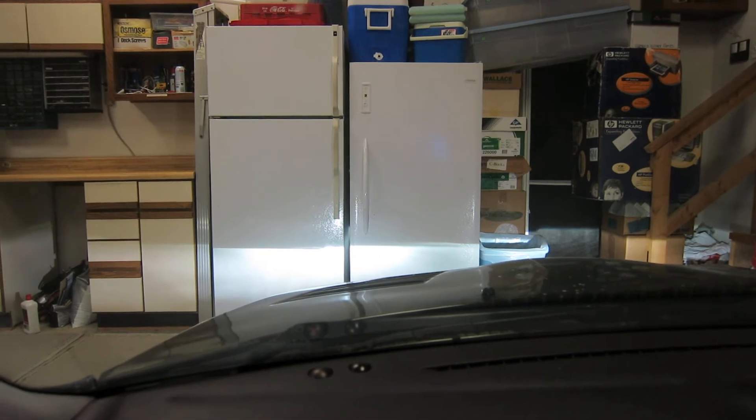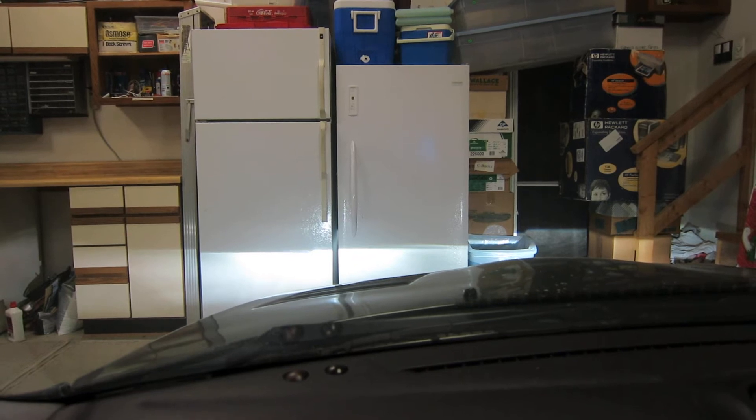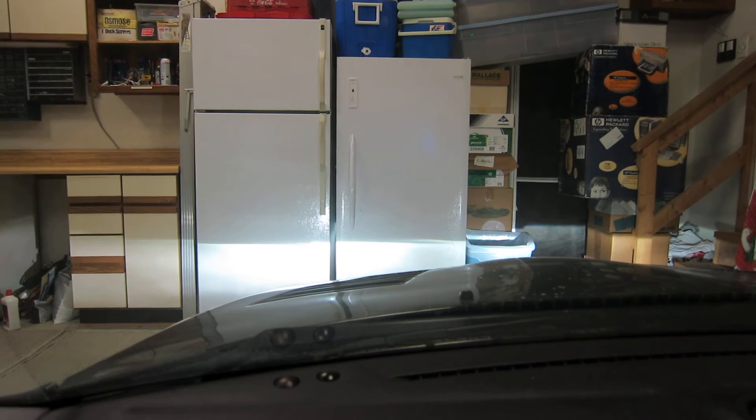And this is just for normal driving. But then if I need to see where I'm going a little more — like maybe I'm a little lost and there are other cars around and I don't really want to blind everybody — I need a little extra light, I can flip it on to 53, which is this setting.